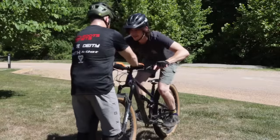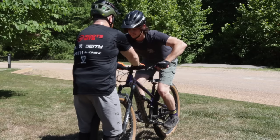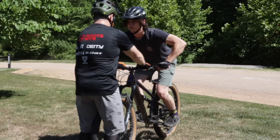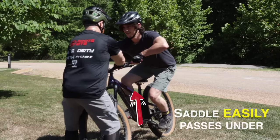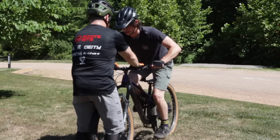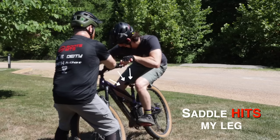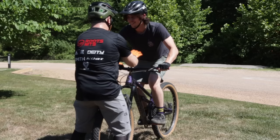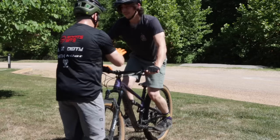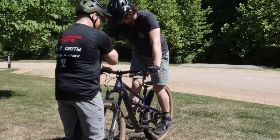Jay demonstrates by physically leaning my bike to the right while I counterbalance by keeping hips and shoulders square. He then has me switch my forward foot and repeats the exercise to show how it's harder to lean one way versus the other. I've never even noticed that difference before.